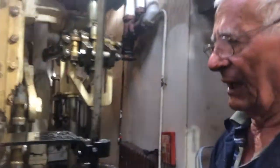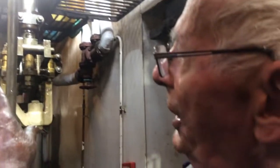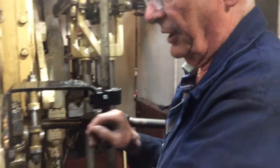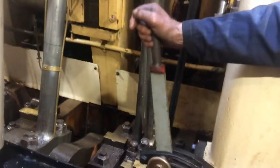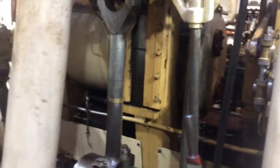Bill, I noticed you shut down the drain cocks on the HP cylinder there. Yeah, because there was not much water — the water had actually dried up. When I shut the drain cocks on the HP I could get the engine rocking. We've still got the drain cocks open on the IP and the LP. And I'm just rocking the engine, going from ahead to astern, running steam through all of the cylinders, warming it right through.